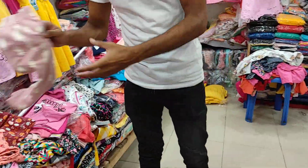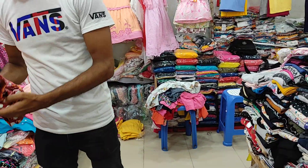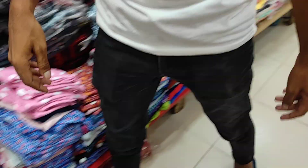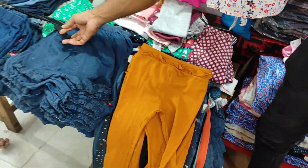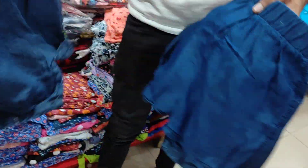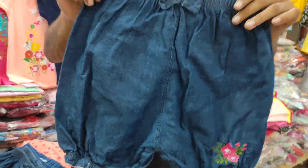Look at the size of the pant collection. This is the color. Look at the size — this is the size of the pant. This is the shirt pant and this is the denim shirt. Can you check the size of this one?